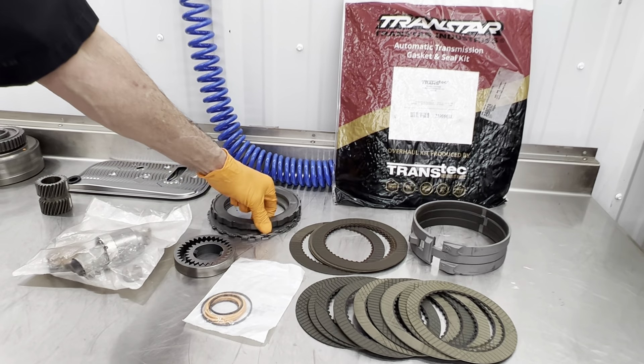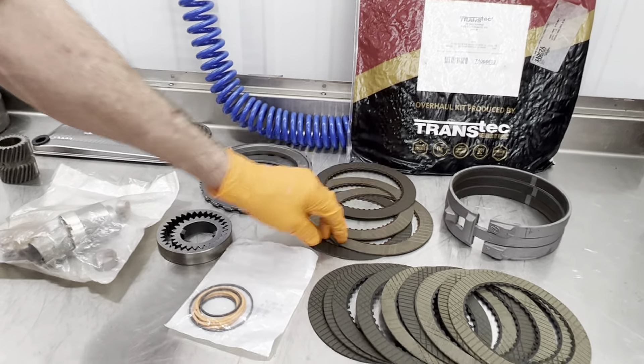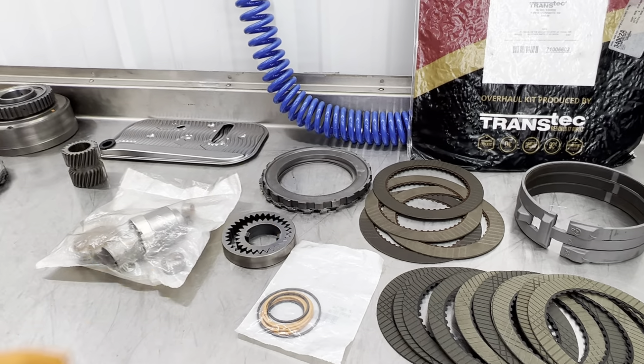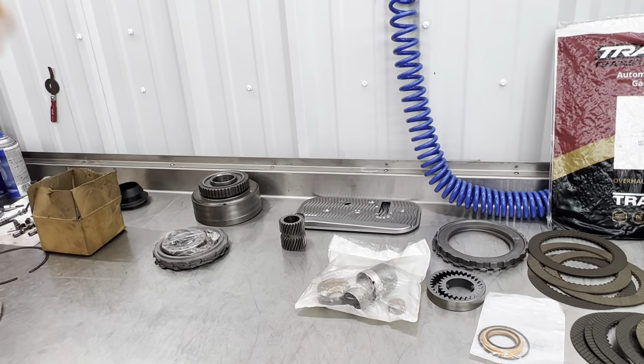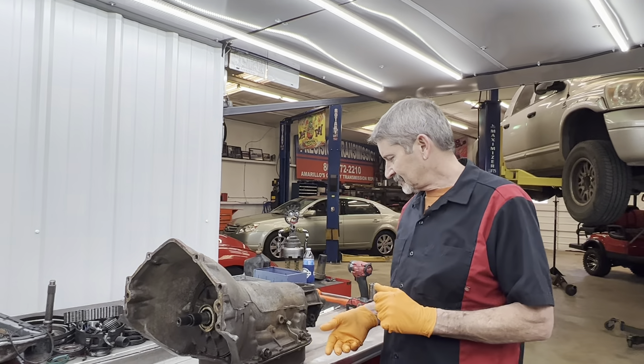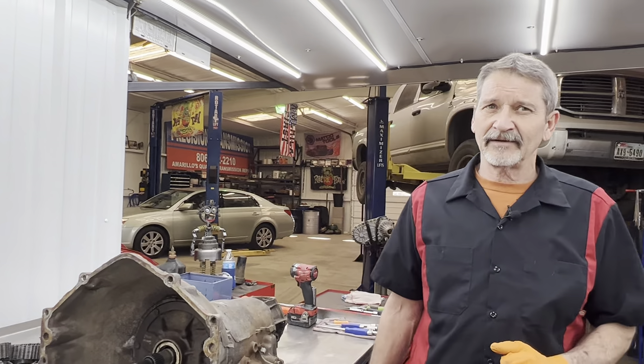We'll upgrade it to a four-clutch 4L80E-style thin steels. It takes a different backing plate to do that, so you kind of got to know what you're doing there. I'll try to explain in the video what we do to these units to make them survive.